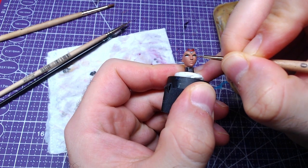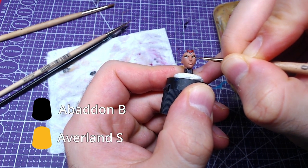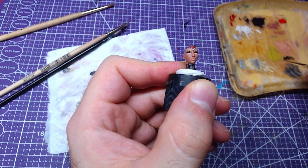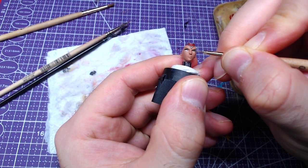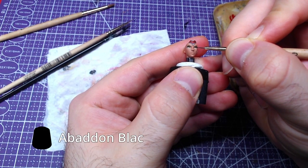For the irises we will use a 3-to-1 mix of Averland Sunset and Abaddon Black. As it is a small gap to paint in, take all the time you need. The pupils will be done with Abaddon Black.